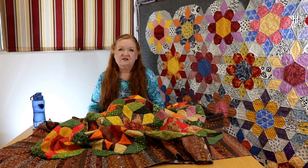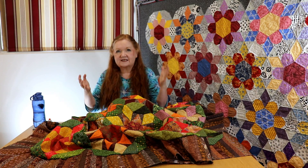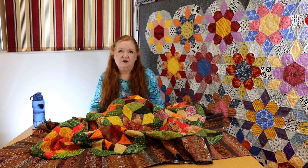Hello and welcome to Conquering Mount Scrapmore with Brenda. I'm Brenda and this is the last installment of the Sunflower Sew Along. Today we're going to teach you how to do mitered corners.